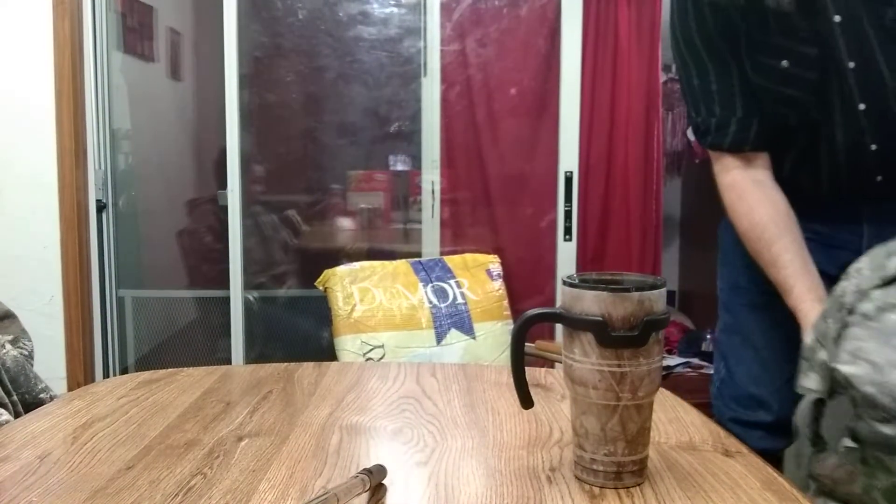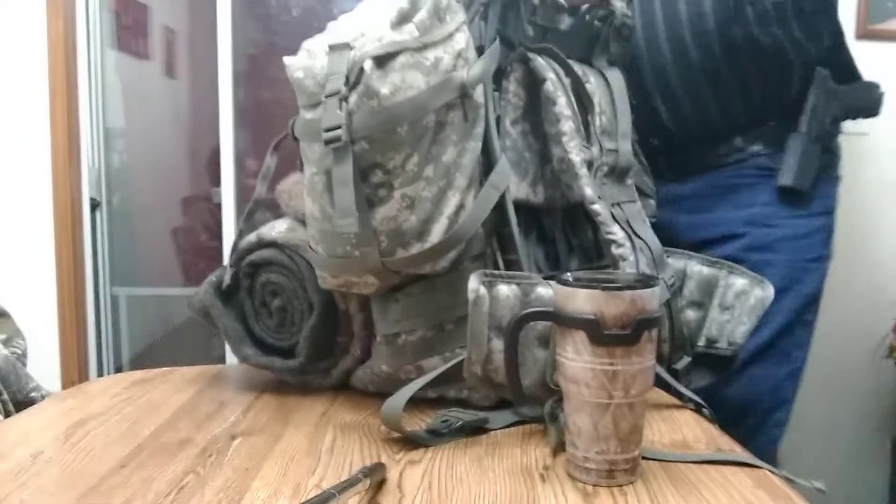Hello everybody, welcome back to Buzzard's Roost. I am Buzzard, and I've done my three-day get-home bag. I figure I'd do my six-plus get-home bag. My little man here, my youngest one, is going to help handle some of this stuff. Let me show you the bag first. This is a full-size, large, military ruck.